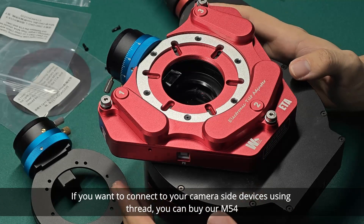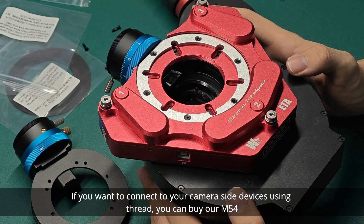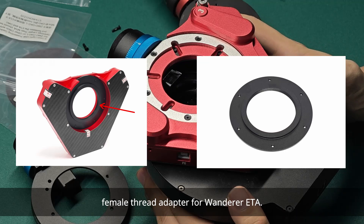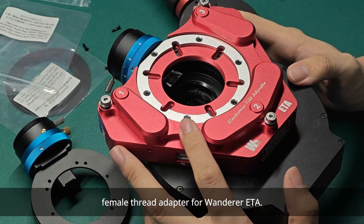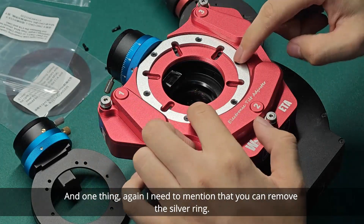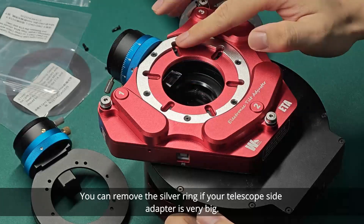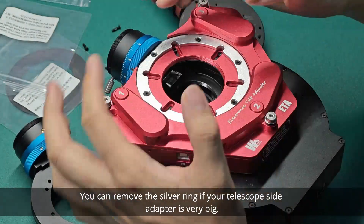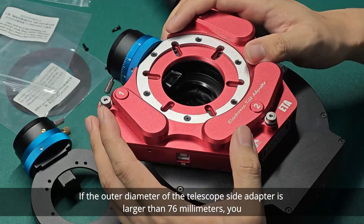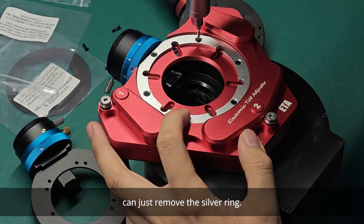If you want to connect to your camera-side devices using thread, you can buy our M54 female thread adapter for the Wanderer ETA. Also, I need to mention that you can remove the silver ring if your telescope-side adapter is very big. If the outer diameter of the telescope-side adapter is larger than 76mm, you can just remove the silver ring.